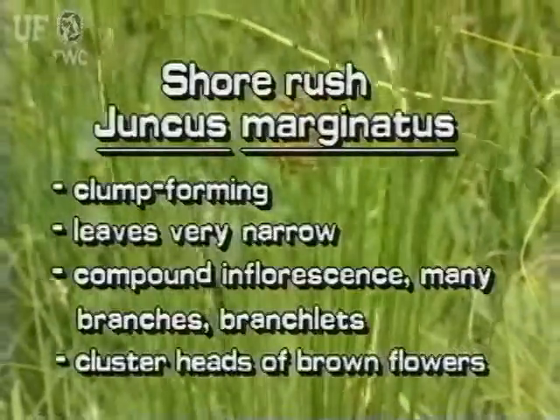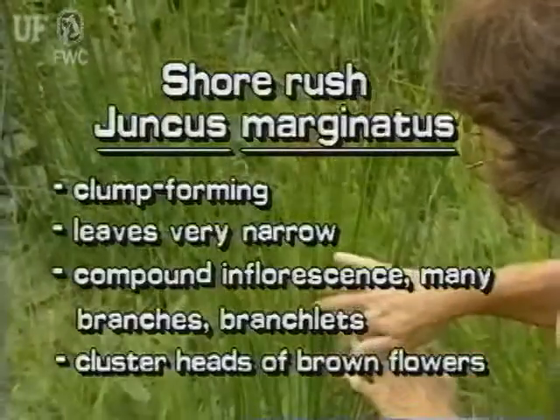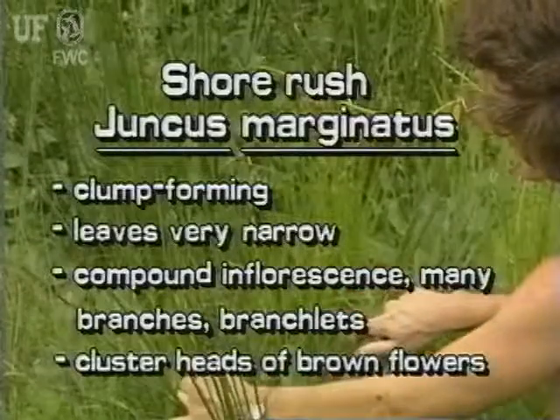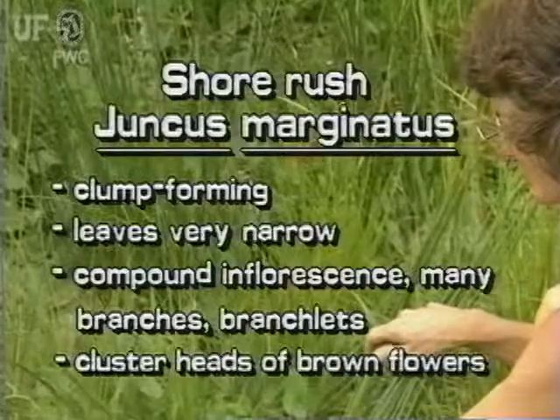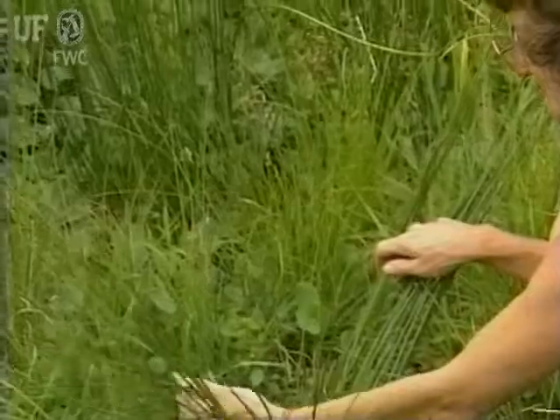This clump-forming rush has very narrow, flat leaves. It has a typical rush inflorescence — that is, with many branches and branchlets. At the tip of each branchlet is a cluster of several brown flowers.